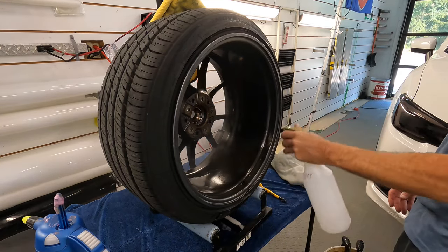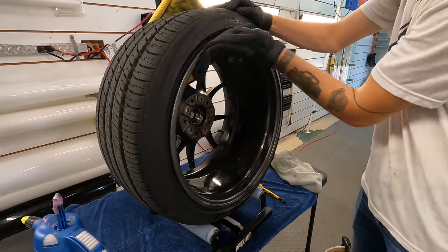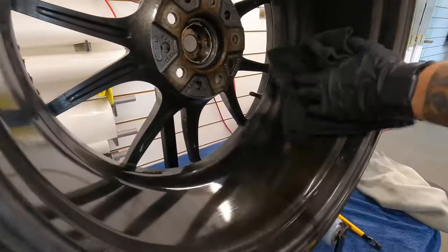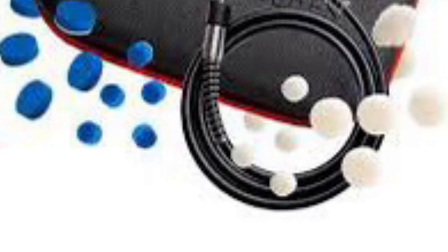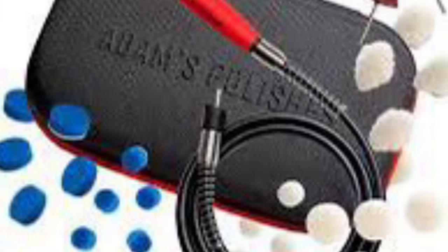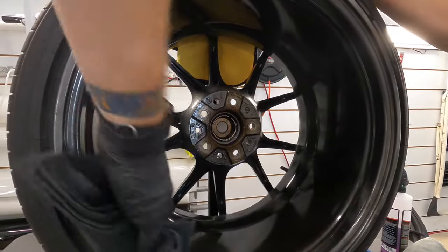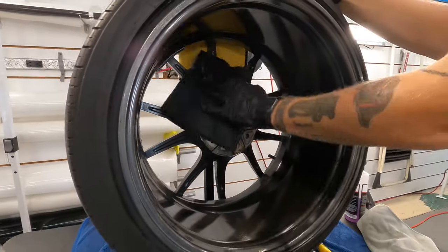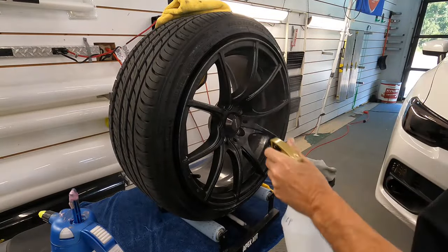Once thoroughly clean, inspect the wheel and determine if it needs polishing. Tip number five: if you do need to polish, the best polisher for that job is the extension mini polisher for the rotary — I've done many videos on that tool. It comes with cone-shaped pads and different size backing plates from half-inch to one-inch, so you can get into tight spaces all the way down to a quarter inch. An excellent tool to look into.